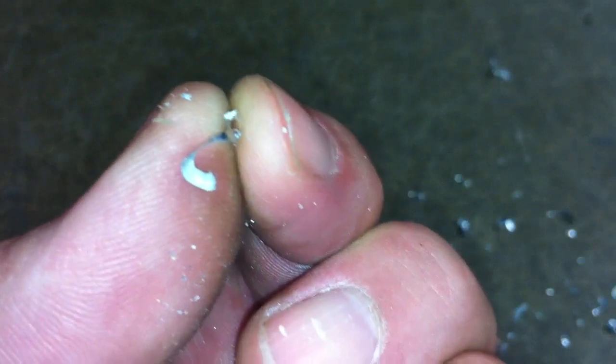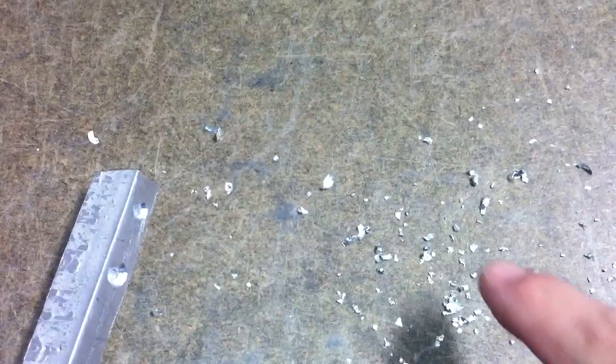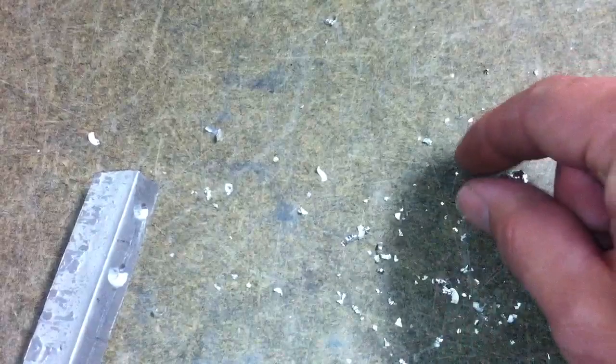Let me pick up this chip here and see if I can refocus. There we go — it's pretty smooth. Even the chip doesn't have much chatter. Versus the chips that came off the three-flute cutter — these are heavier and more solid. So it's biting that chip and tearing it out more than it is truly cutting it.